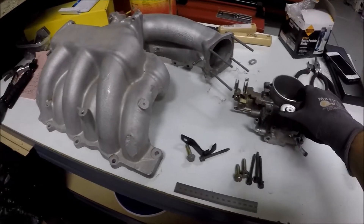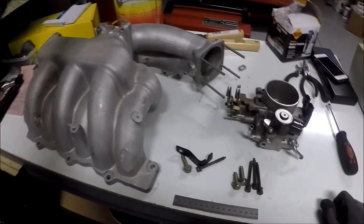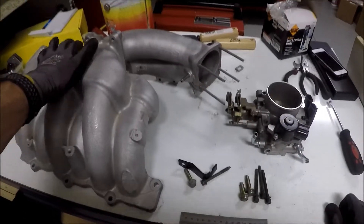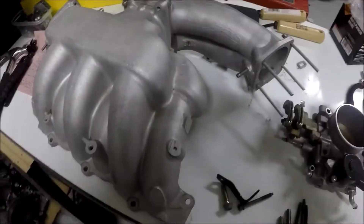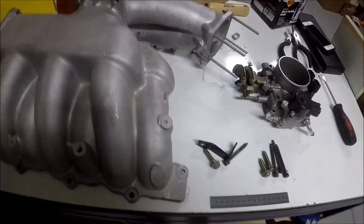Here we have a modified Pathfinder throttle body for a first generation front wheel drive VQ35 intake manifold, for a 4th gen Maxima 3.5 swap.